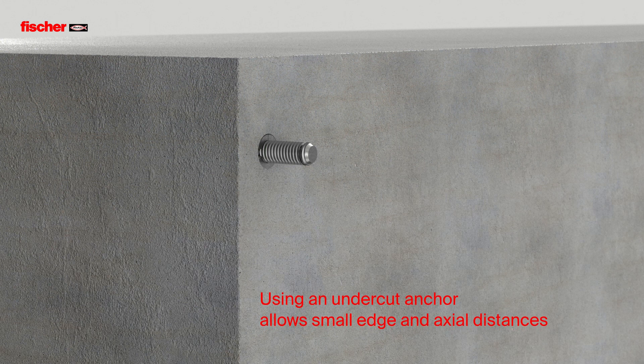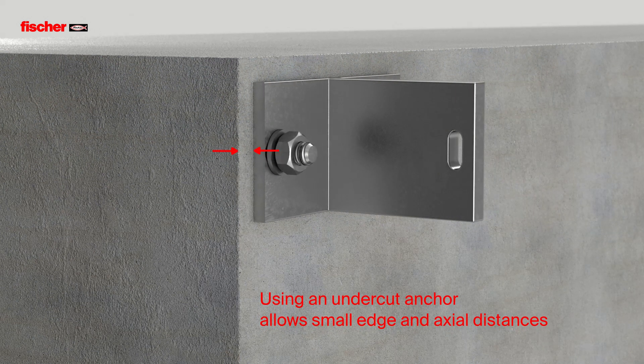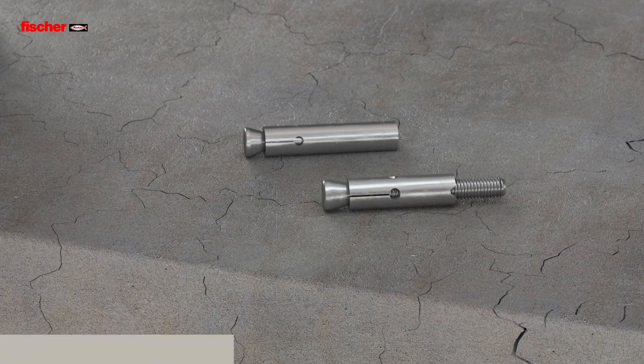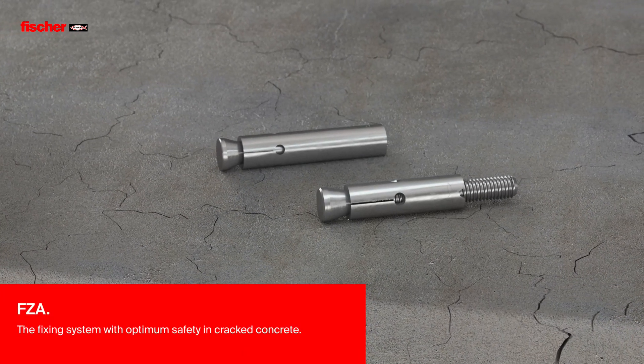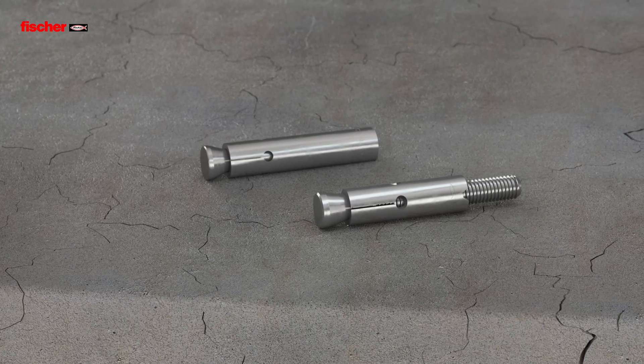Using an undercut anchor allows small edge and center distances in the installation. The Fischer Zykon Undercut Anchor FZ-A is the fixing system for optimum safety in cracked concrete.